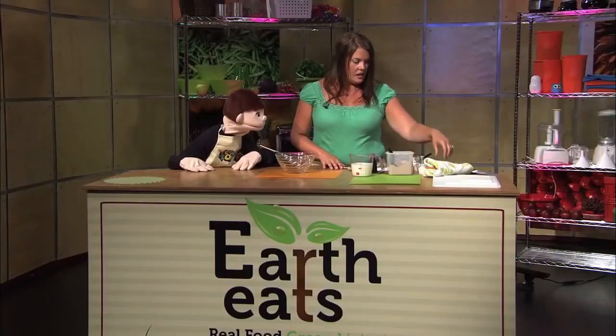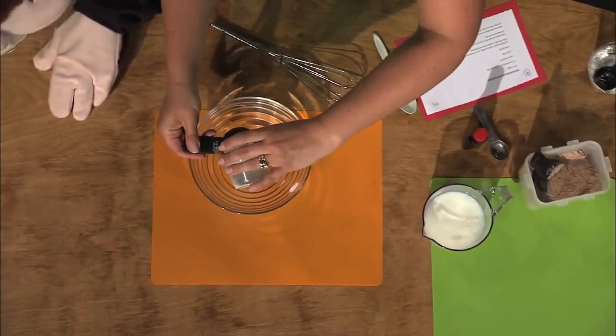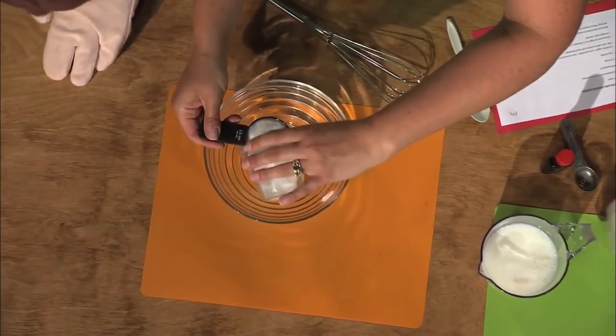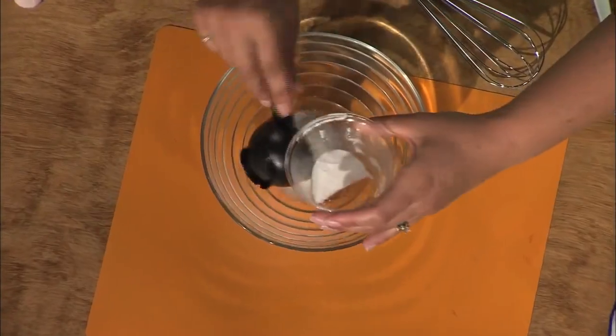First I'm going to add a little bit of sugar — about a third of a cup. Just pour that in there. I use regular sugar for this.